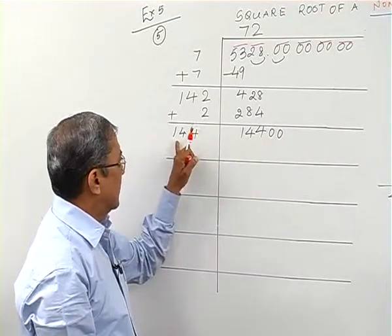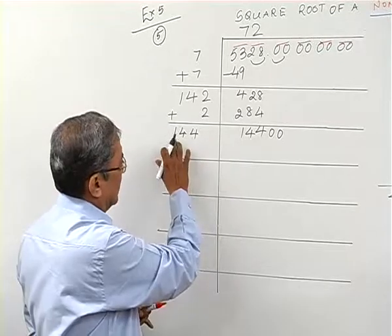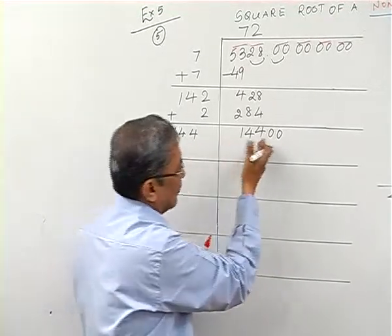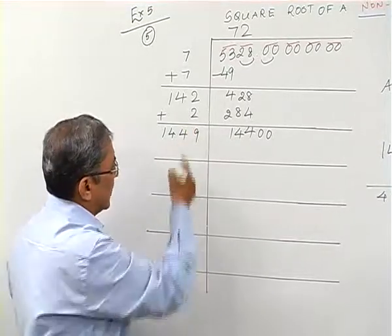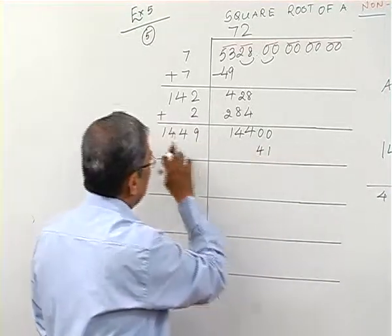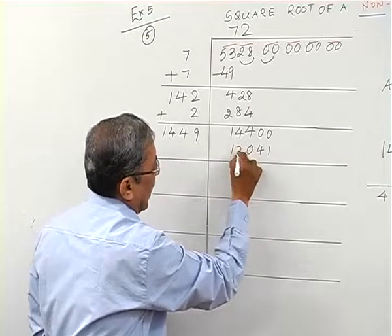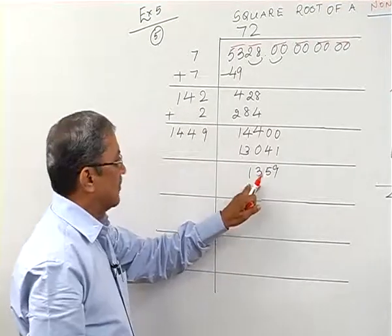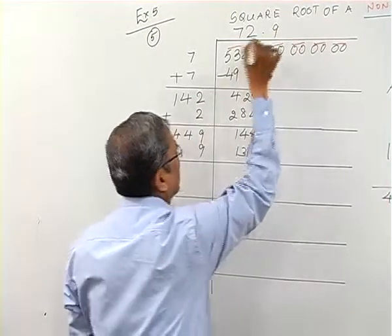With 14400, I try digit 9: 148×9=1332... checking: if I take 8, 148×8=1184; if I take 7, 147×7=1029. I prefer to take 9. Computing 1449×9: 9×9=81 carry 8, 9×4=36+8=44 carry 4, 9×4=36+4=40 carry 4, 9×1=9+4=13 — giving 13041. Subtracting from 14400 I get a remainder of 1359.